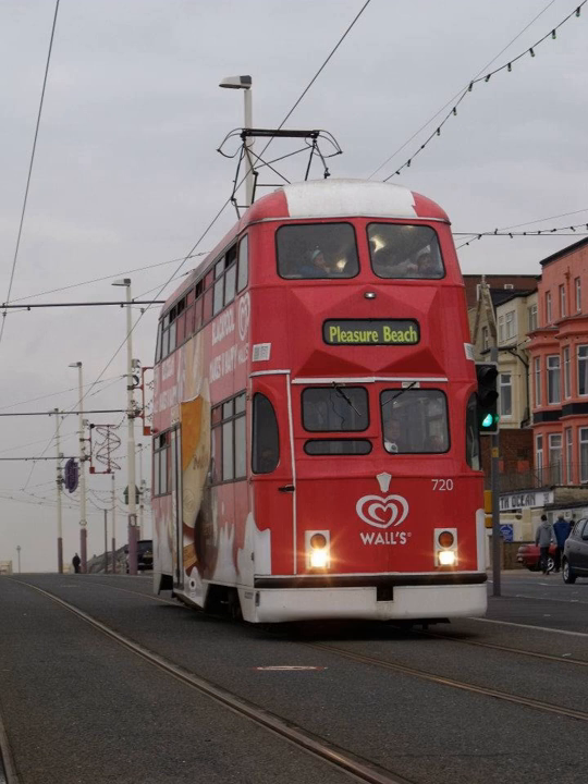The Millennium Cars are double-deck cars which were rebuilt from four balloon cars between 1998 and 2004 to an in-house design. They have a much more rectangular shape than the Balloons, which gives the upper decks increased capacity. They were unofficially named Millennium Cars due to their appearance after rebuilding and due to the beginning of the 3rd Millennium CE. The trams retain the numbers they carried in the balloon series: 707, 709, 718 and 724. They have all since been further modernized with widened doors and other modifications.